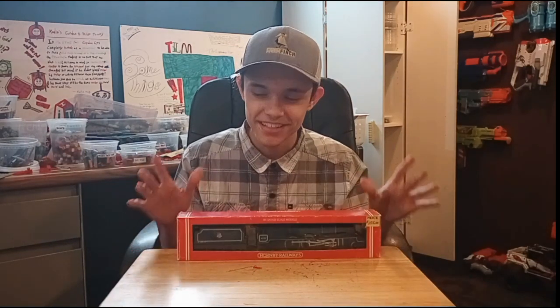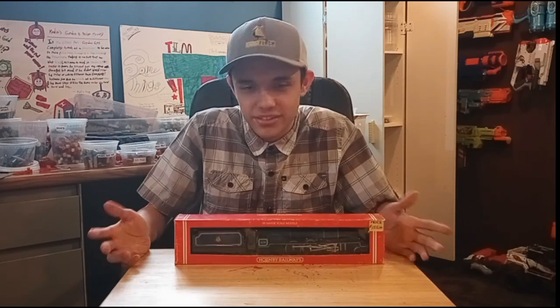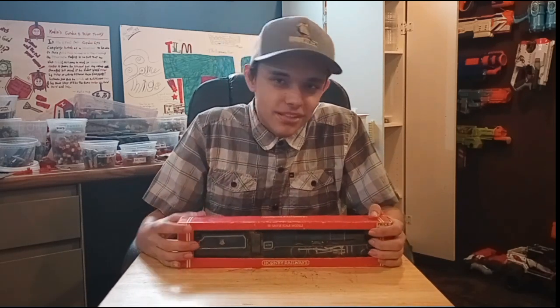Just recently I went to a train event and got my very first model train. Model trains are kind of a popular thing to review on YouTube, so I thought, why not do that?